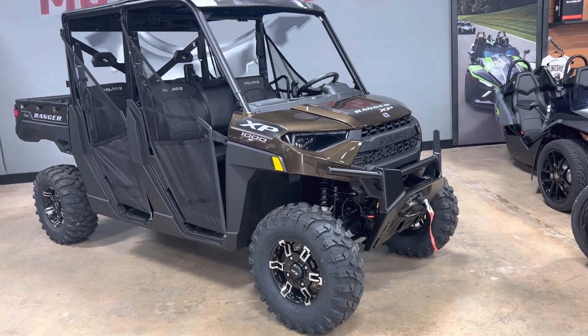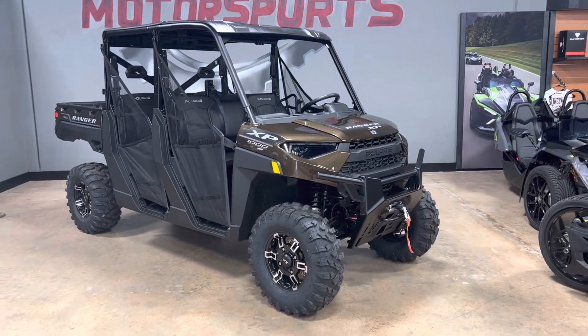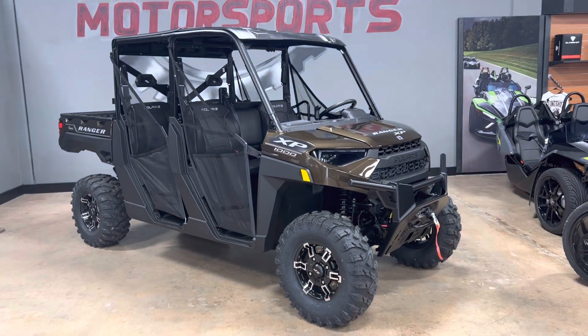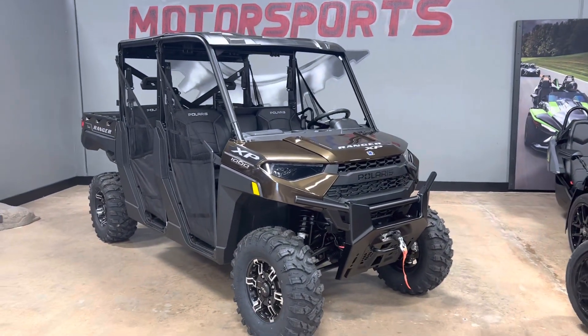It actually looks a lot better in person than I've seen in pictures. So if you like it on here, you'll definitely like it in person. If you don't like it on here, then check it out in person. This machine is how you see it sitting right now — this is how it comes from Polaris.